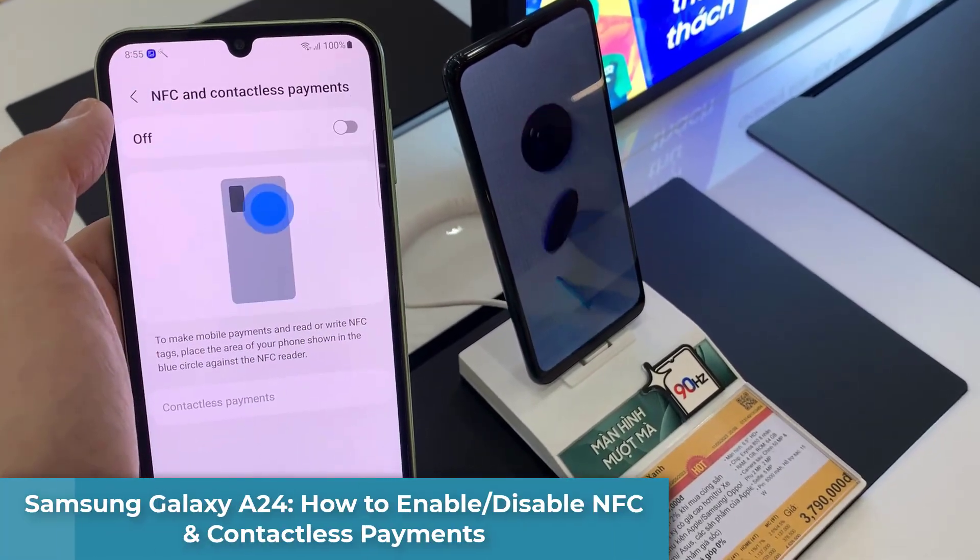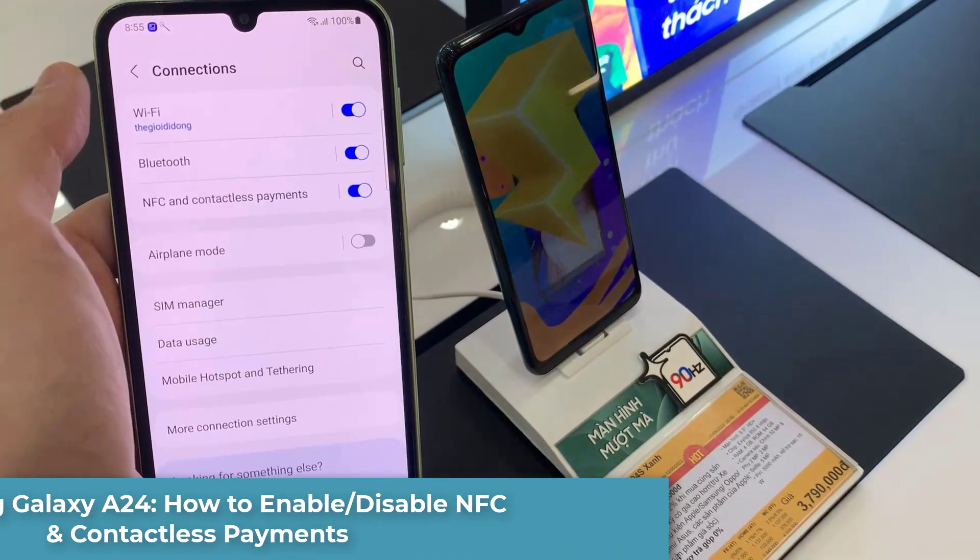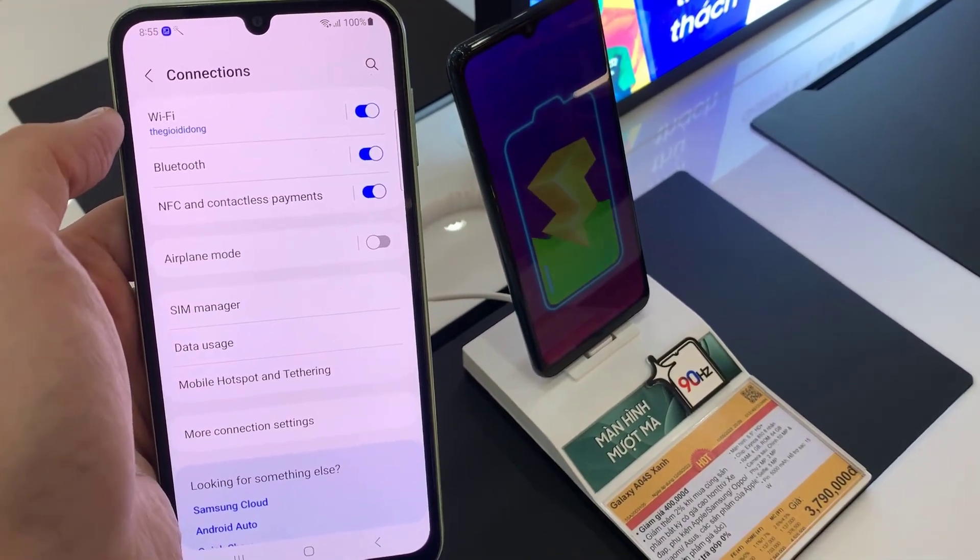Hi everyone! In this video, we're going to take a look at how you can enable or disable NFC and contactless payments on your Samsung Galaxy A24.